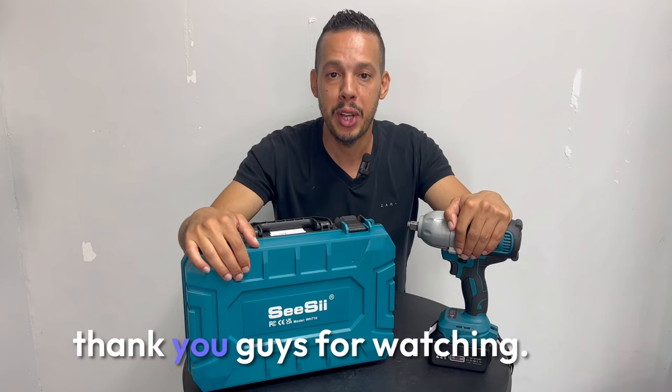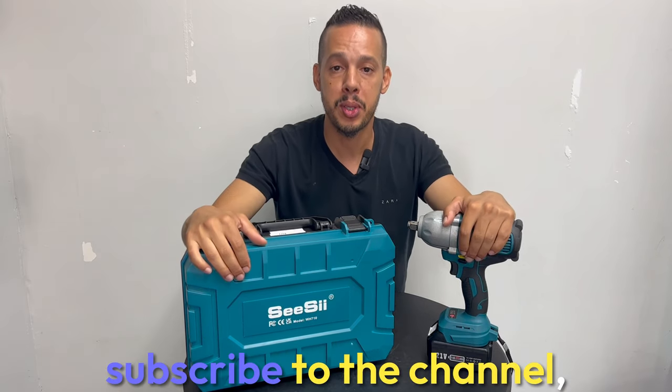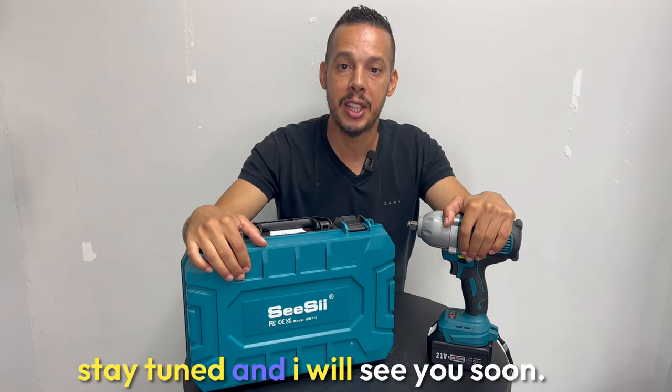For all of that, thank you guys for watching. Don't forget to give us a thumbs up, subscribe to the channel, stay tuned, and I'll see you soon.